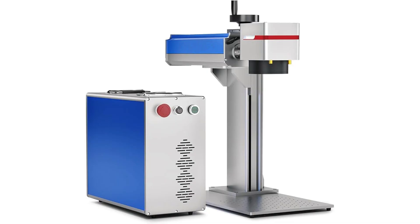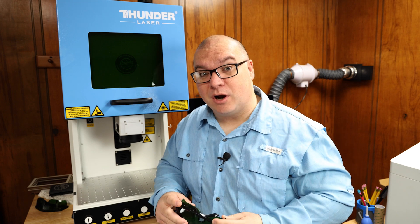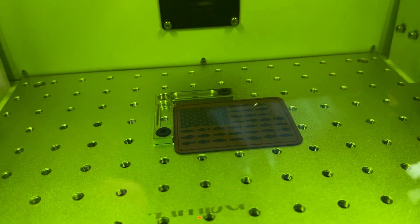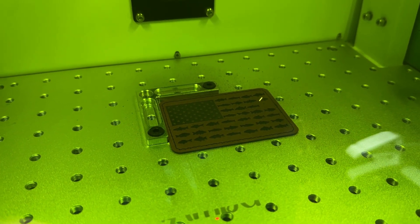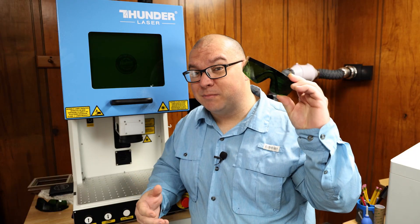After seeing some other fiber lasers, there are two main things with the Thunder Aurora that really stand out to me. First is this safety door. With other fiber lasers that I've seen, they are not enclosed and don't have this door, so you have to wear the special safety eyewear anytime you're operating it. But with this Thunder, you can just close this door and you don't have to wear the special eyewear. However, if you do want to engrave with the door open, you can — just make sure you're wearing the special eyewear.